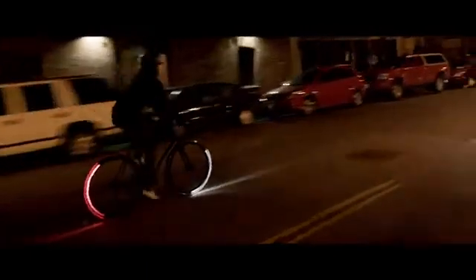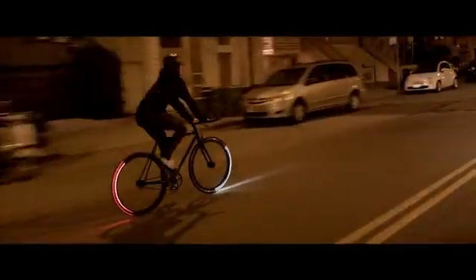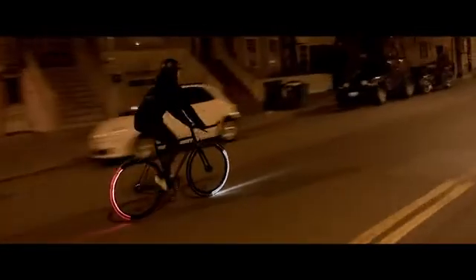The single-speed version features bullhorn handlebars designed for performance riding and only weighs about 21 pounds. Our geared version is a lot lighter than most production city bikes. It comes with both front and rear brakes, a relaxed riser handlebar, and has the same elegant and minimal aesthetic as all of our bikes.